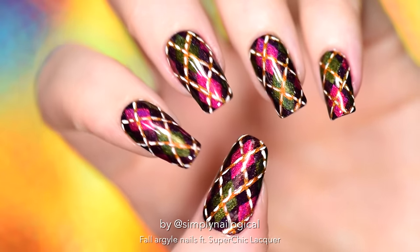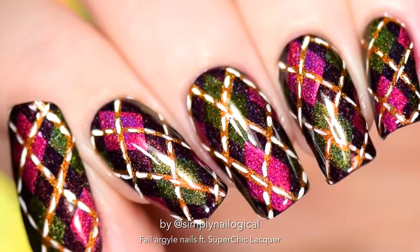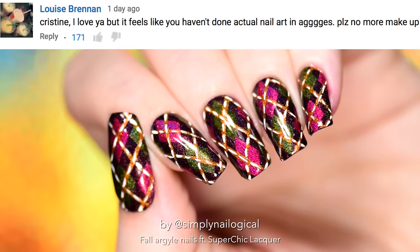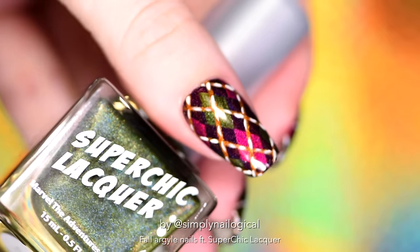Hello everyone, it's me Kristine again and today I've got for you some actual nail art. That's right, I did nail art on my nail channel.